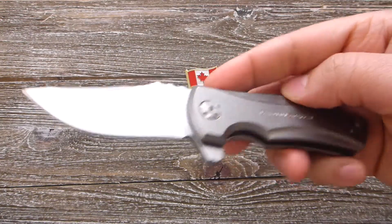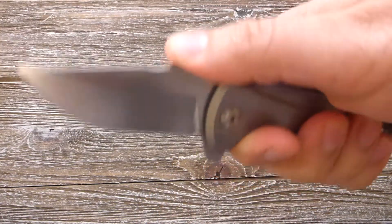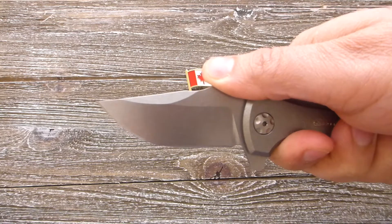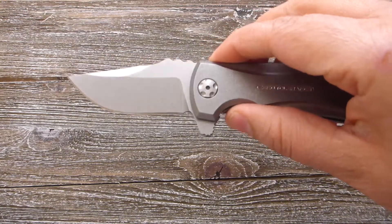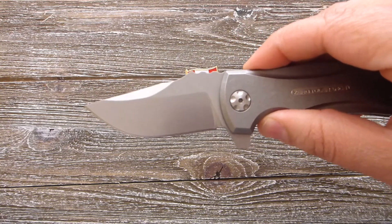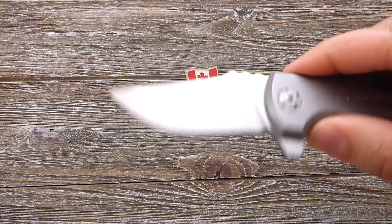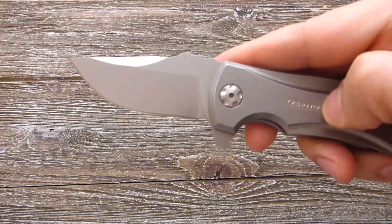Look at this beautiful knife. This is a very compact size, everyday carry. The overall length of this knife is 6.25 inches and blade length is 2.75 inches. The finish on this blade is stonewash and this is a titanium handle.